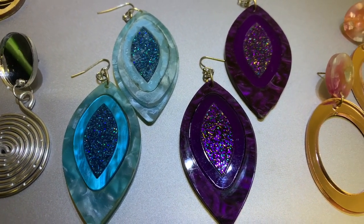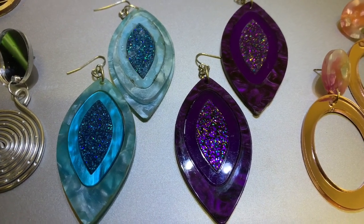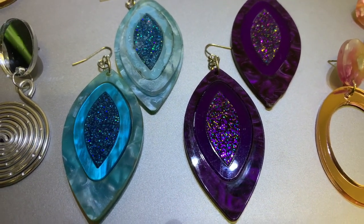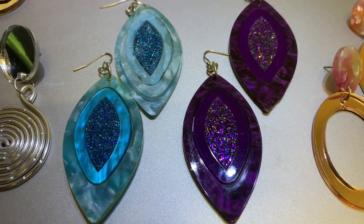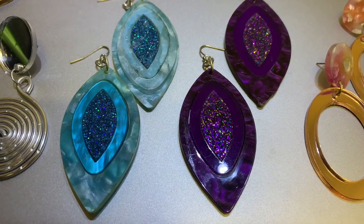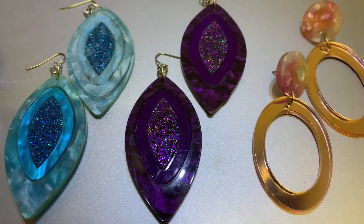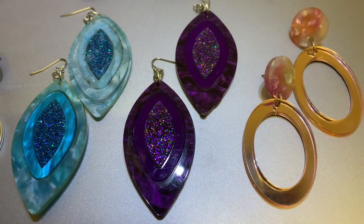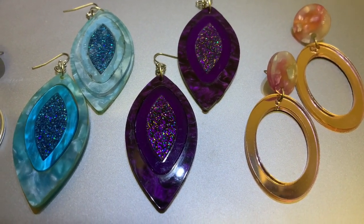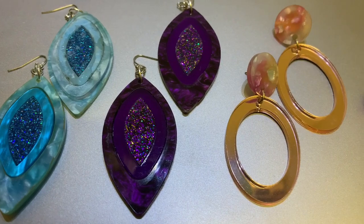Pair number seven and eight — you may have seen them on a previous video. These are acrylic in different colors. Pair seven is blue with three different shades of blue acrylic, about two and a half inches long. Pair number eight is the same style but purple with glitter in the middle and two additional shades of purple, still about two and a half inches long.